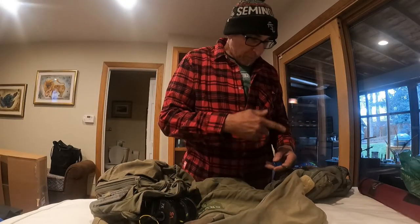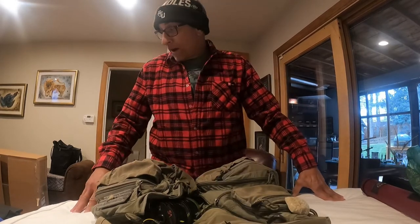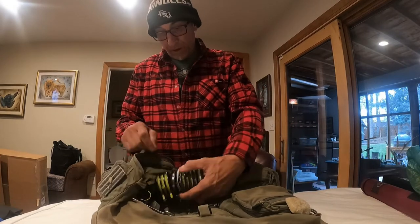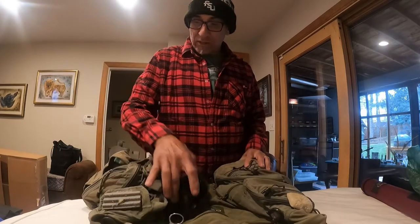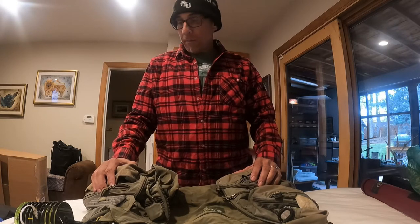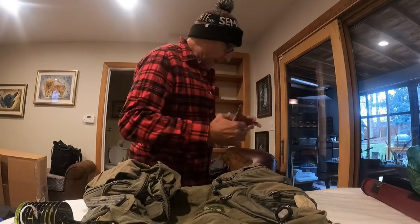Alright, Grumpy Fly Fisherman fans, as promised, I wanted to do a video on exactly what I carry in my vest. I just pulled my vest out of my bag, which is in my garage. I'm just going to leave it like it is and show you exactly what I have in this thing. This is my old Orvis guide vest. I've had this thing for probably the better part of 20 plus years, and I've just accumulated all this stuff in my vest. We're going to go over what's in it.